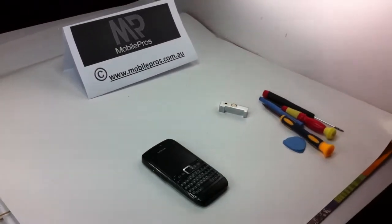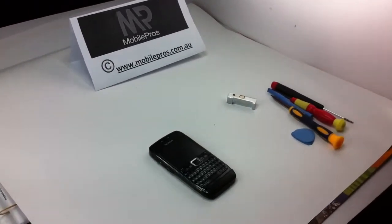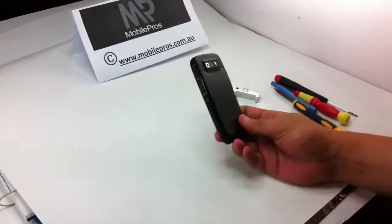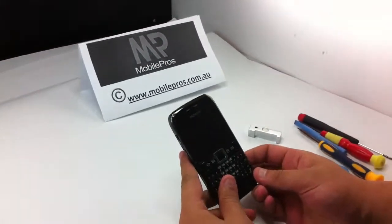Hello everyone. Today we will show you how to disassemble the E71 LCD display screen. This is the Nokia E71.